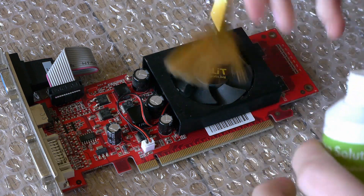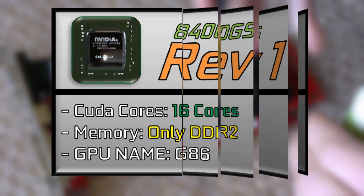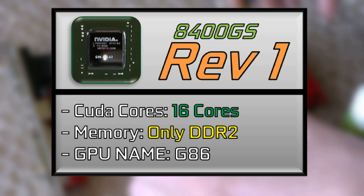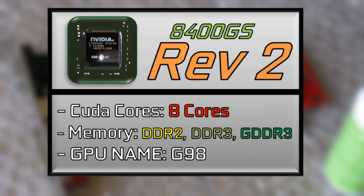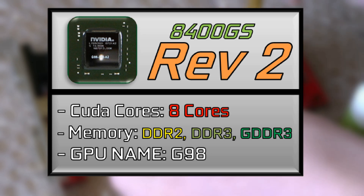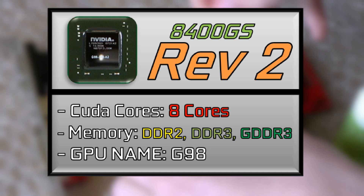The main release of this card had 16 CUDA cores, only used DDR2, and it's what you'd expect from a display adapter. But with the confusing refresh, that's where the weird part starts — they cut down the amount of CUDA cores to eight. That's right, eight CUDA cores. And they also made it available with DDR2, DDR3, and GDDR3 memory. So you could buy a literal turd with high-speed graphical RAM. Either way, this was more of a cost-saving and power-focused measure.